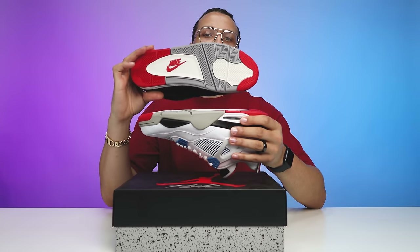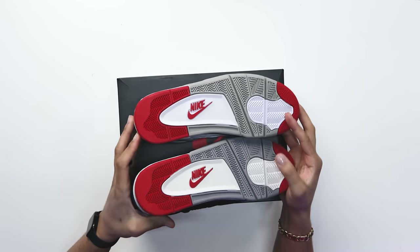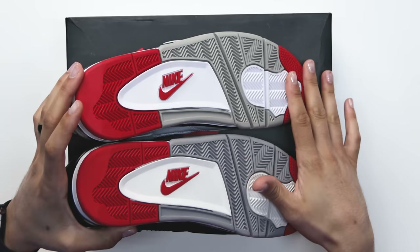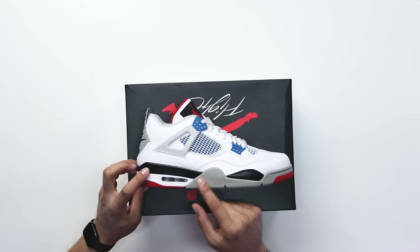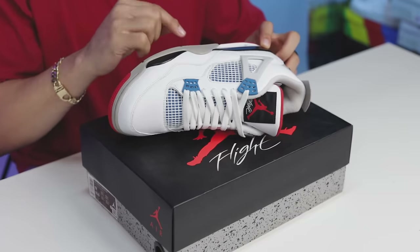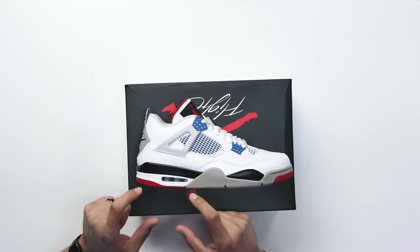Starting with the outsole, right here you can see it has the same exact bottom as your Bread Air Jordan Fours. When I put these two shoes side by side you can see the colors and everything is going to be the same on the pattern. The gray is a little bit different — it has a little bit more of a warmer tone — but this is supposed to resemble the Bread Air Jordan Fours. Wrapping up to the side of the foot you're still going to see that gray rubber wrapping around the front end of the toe, stitched right there in gray, and then also in the middle of the foot, also similar to your Bread Fours.